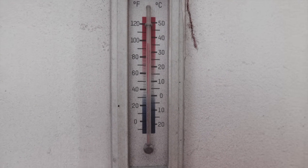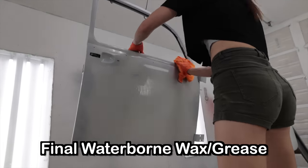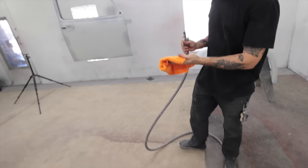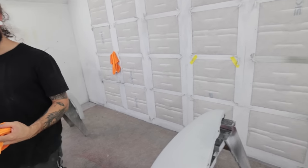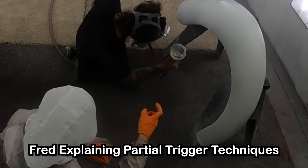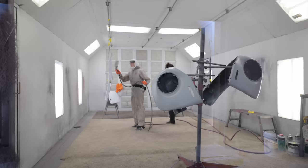Everything has been wiped down now with the solvent base wax and grease. I'm going to go over it now with water-borne wax and grease and a microfiber. A quick weather report: it is 96 degrees Fahrenheit, about 36 degrees Celsius, and humidity about 43%. I'll normally wipe down a panel, then blow off the microfiber, and do the next panel, just so if there's anything trapped in there it gets blown off.